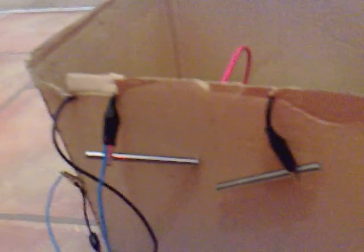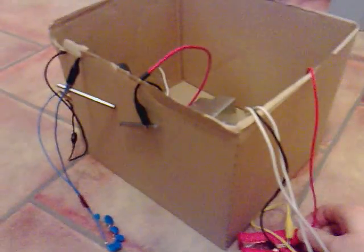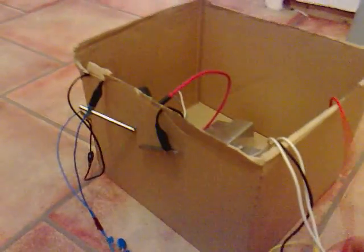It's pretty instantaneous as soon as you switch it on. That's just me tapping it on there. I'll tap it on. Off. And off.